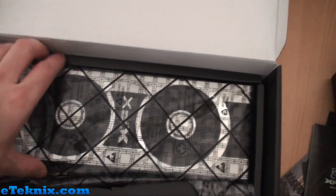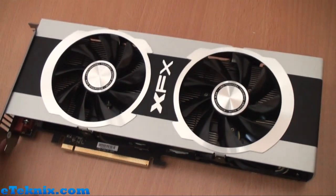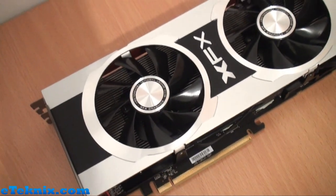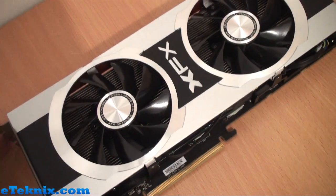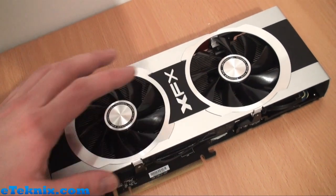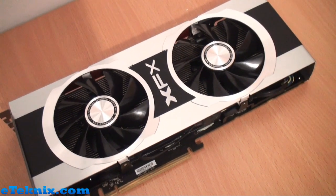What we've got left now is obviously the card itself. It comes in an anti-static bag as you'd expect. Taking it out — this is the XFX 7950 Black Edition Overclocked with the Double Dissipation cooler. Straight away we can see two fans on top and everything really does look like fantastic build quality. The various colours — silver and black — and it's all made out of metal, which straight away suggests it's going to be fantastic for cooling.